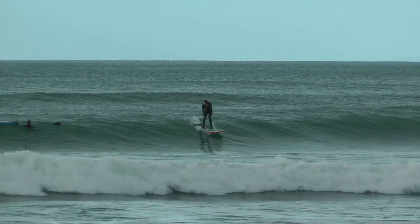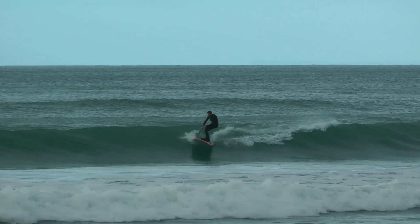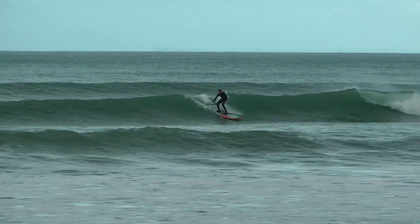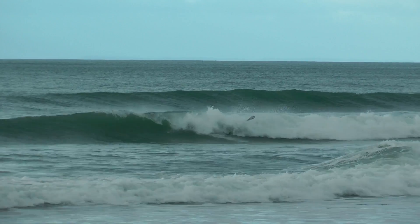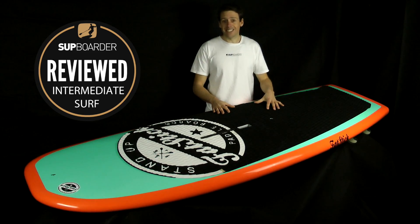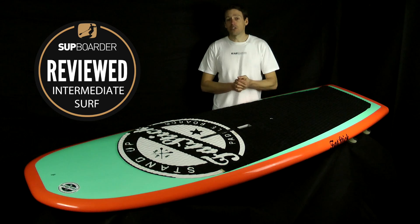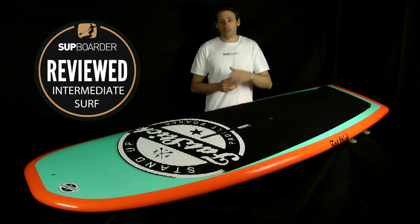Pros and cons and value for money: pros — it's a super stable board that suits a wide range of beginner to intermediate heavier riders. Cons — it's a little bit heavy for what it is, and it could benefit from a tiny bit more nose rocker to get you out of a few situations. At £599 it is very cheap so we'll let you answer the value question yourselves. Hope you found that SUP board review interesting and informative — check out the Supboarder Pro version for more comparisons, and we'll see you on Supboarder or on YouTube.